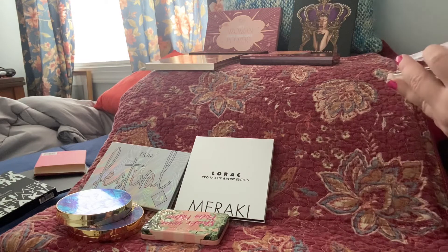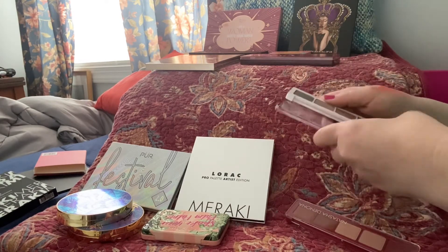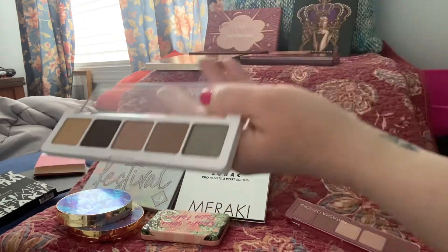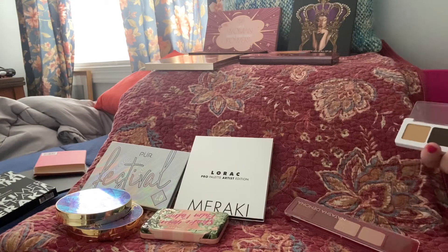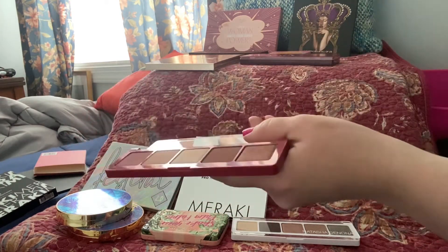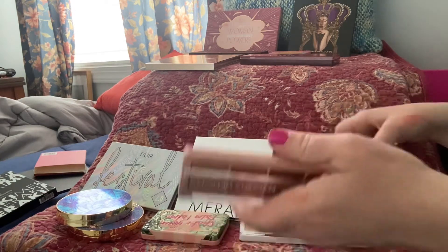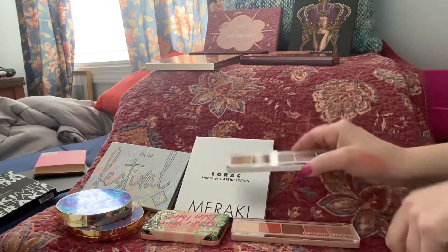These are all from a subscription box — these are Natasha Denona five-piece palettes, or quints. They're all fairly neutral. The names are on the back. They're really super soft; I don't know why I don't get them out more. I think I'm just not organizing my makeup in the best way. The three are called Peak (P-E-A-K), Ayana (A-Y-A-N-A), and Cupid.